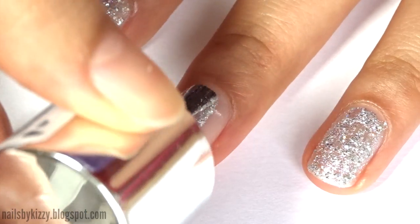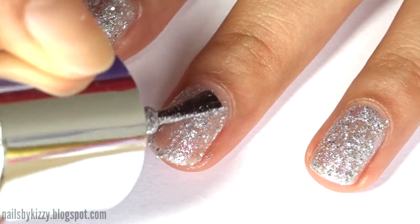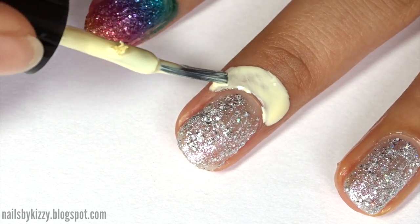After applying a base coat, paint one coat of glitter nail polish and let it dry. If your glitter polish doesn't have densely packed glitter like this one, you might prefer to sponge on the glitter instead. Then put a latex barrier around your nails, as gradients can get messy.